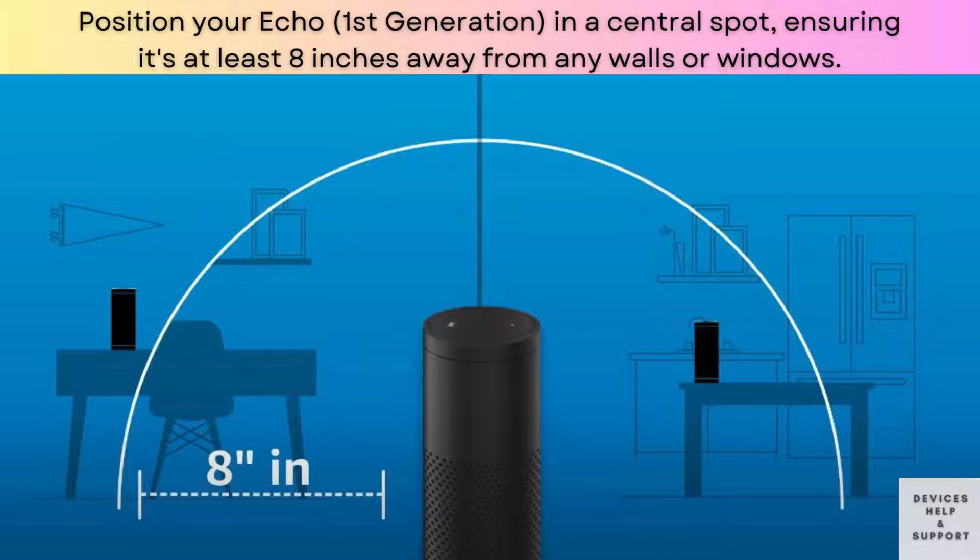Place your Echo first generation in a central location in your home. Make sure it is positioned at least 8 inches away from any walls or windows. This will ensure optimal sound quality.